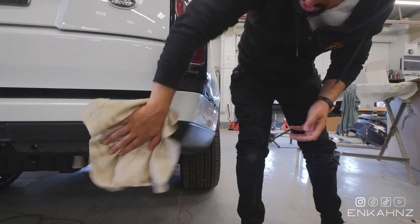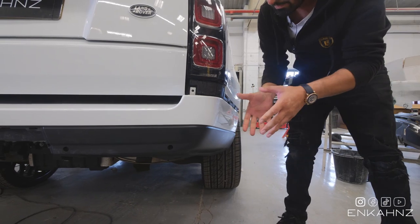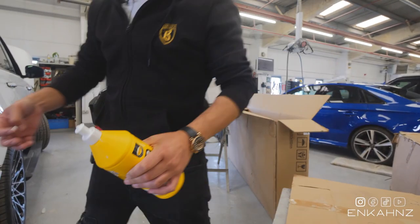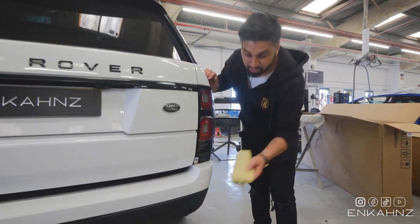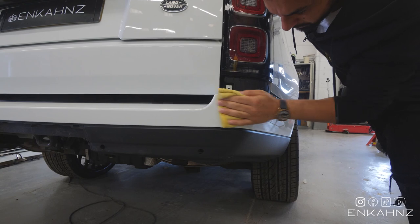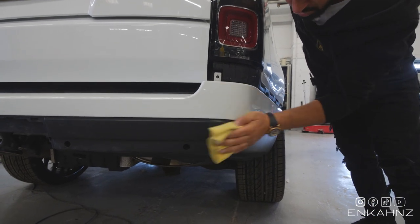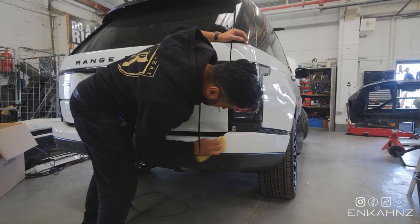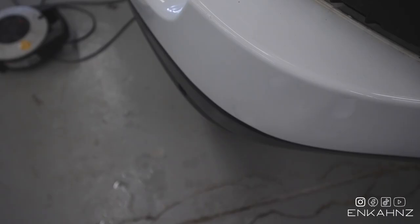That's enough sanding - don't overdo it. Wipe all the excess water off. It'll be matted off from the flattening, so now we need to bring the gloss back up on the paint. We're going to use G3 regular liquid compound - it's a cutting compound that cuts the paint and gives it a gloss finish. You can use a buffing machine or a cloth, but you need plenty of elbow grease. Just keep polishing and cutting the compound into the paintwork to bring that gloss finish back.